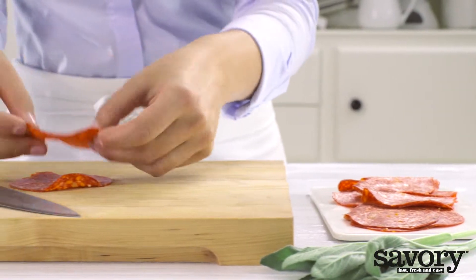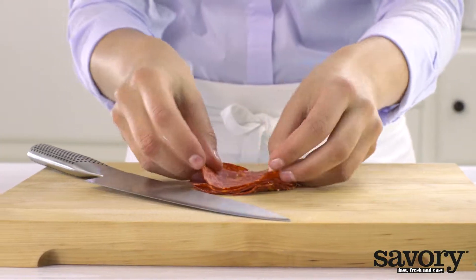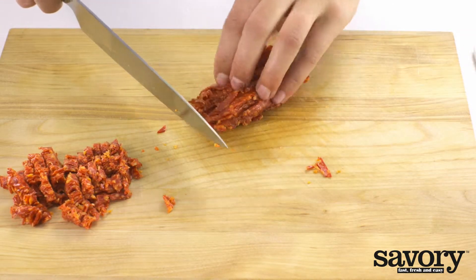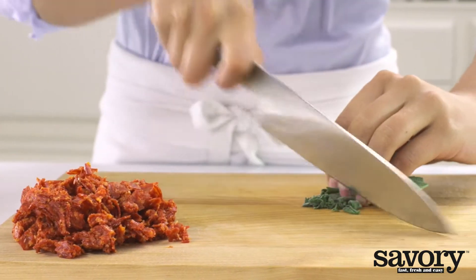Cut bacon into small pieces and finely slice the sage leaves.